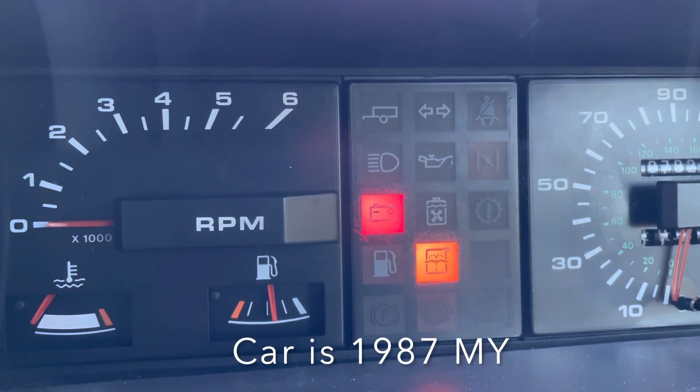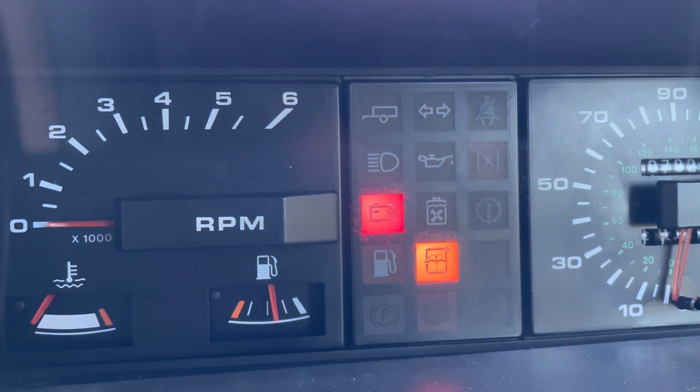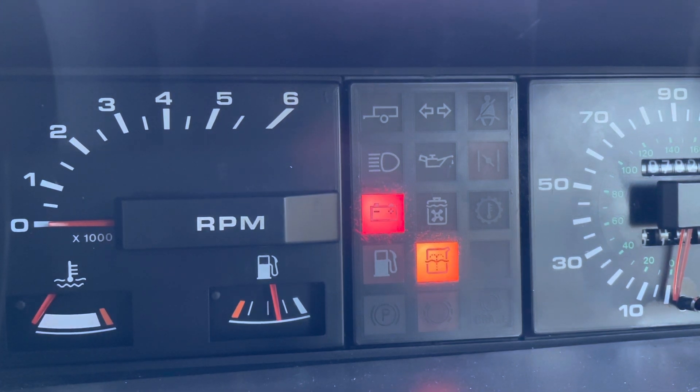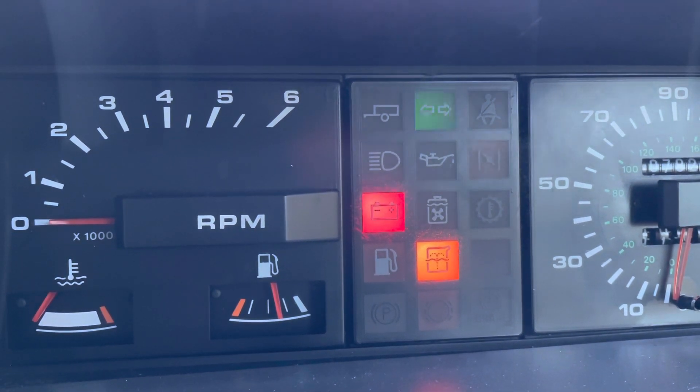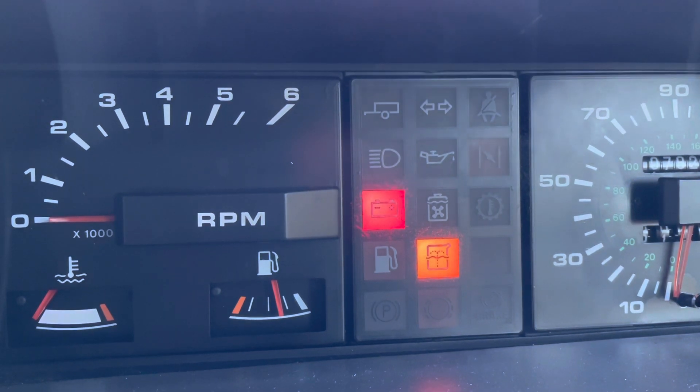I recently had an indicator bulb go on the classic. The reason I knew it had gone was because when I went to turn right, I'd hear the click of the indicator but the indicator dash light didn't illuminate. Whereas if I went left it would, and that told me that either the front or the rear — it's not hard to find out which — was out. So let's have a look at changing that.